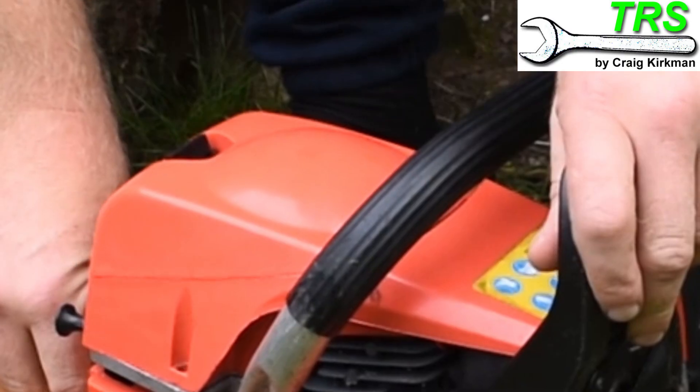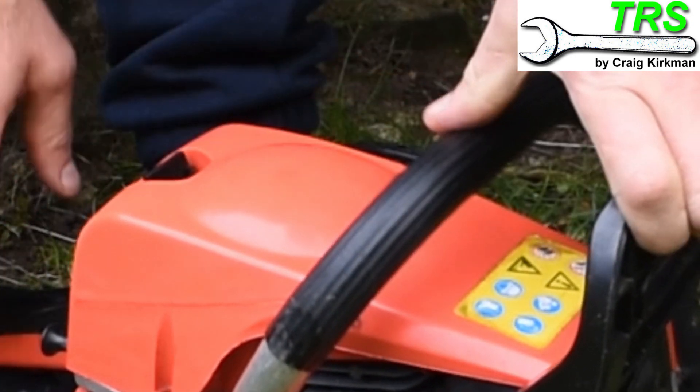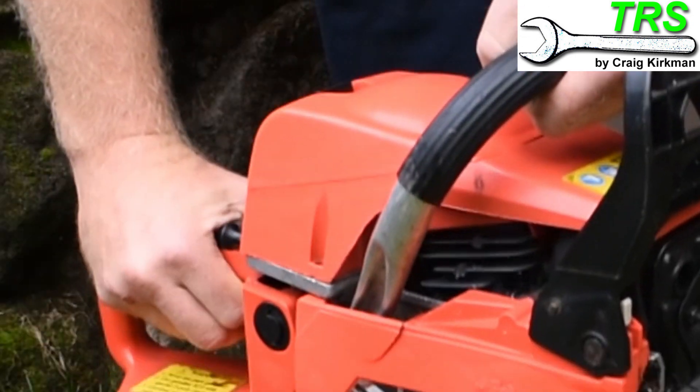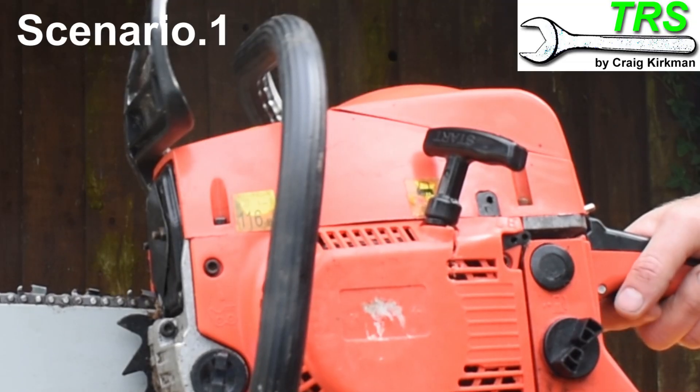Hello, welcome. In this video I'm going to show you some problematic running that a chainsaw can produce, that can be sorted out by adjusting the fuel screws on the carburetor. If we can get the chainsaw running like this and it's revving up okay and it starts okay, then all well and good.